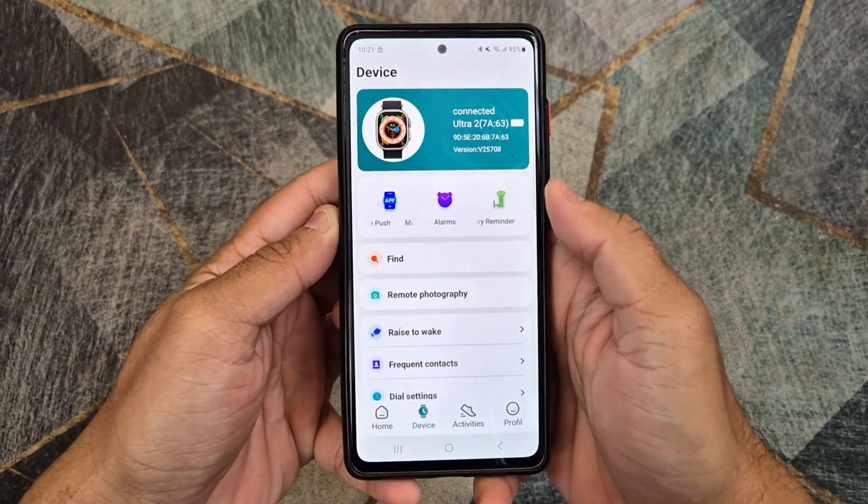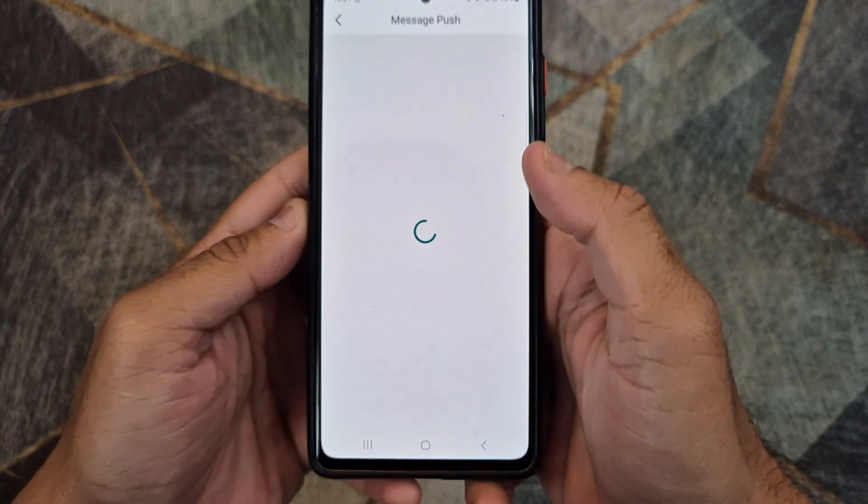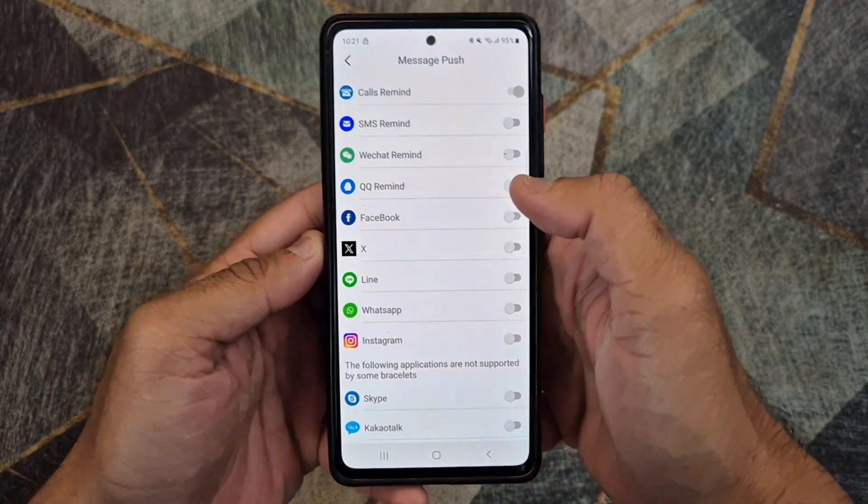Now follow the steps shown in the video to receive notifications for WhatsApp, Facebook, Instagram, and other applications on your smartwatch.